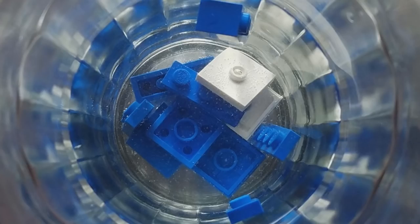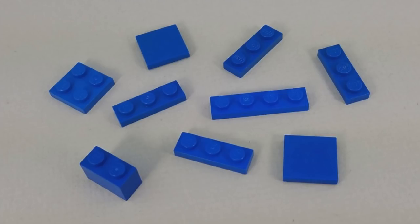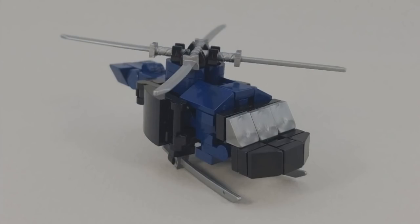Also worth noting, bricks like this 1x2 brick at the top just float, so I kept needing to turn that over in the glass so as many sides of it as possible were submerged for as long as possible. In the end, here are the blue bricks that I cured, and while some of them aren't perfect, you can see that they are noticeably much, much more vibrant than they were before, and at the very least they are usable now. I am very happy about that.